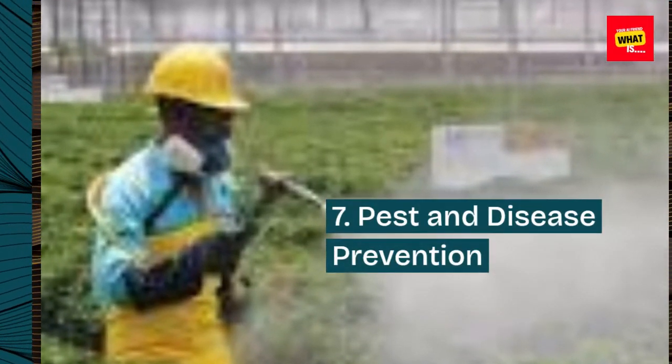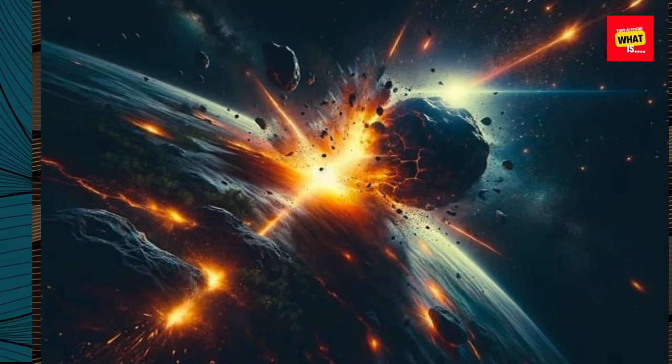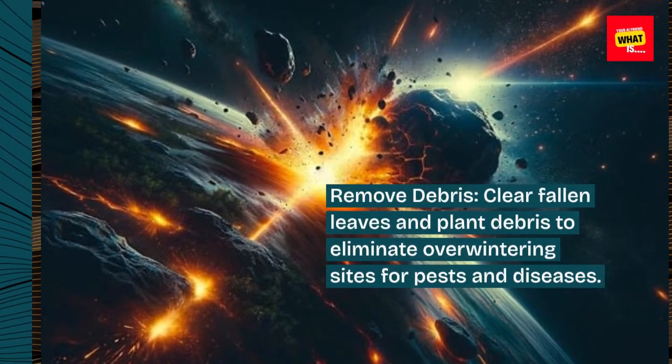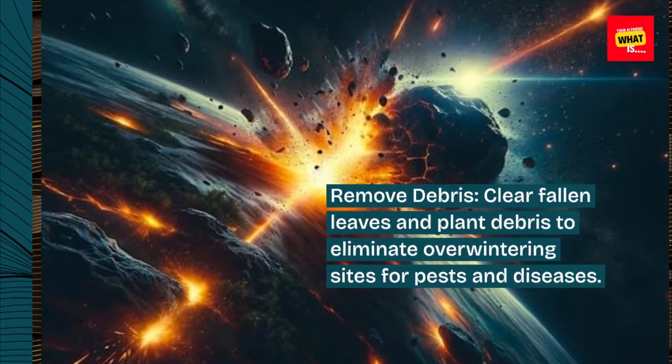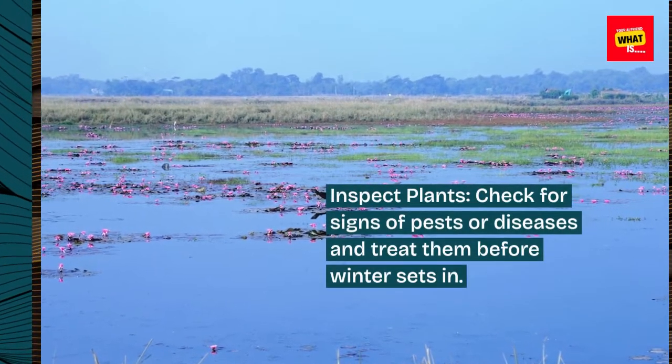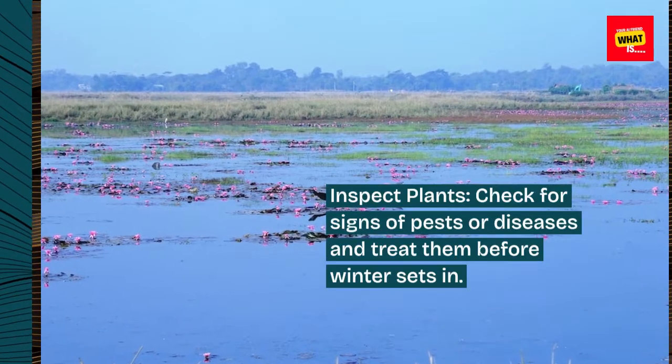7. Pest and disease prevention. Remove debris by clearing fallen leaves and plant debris to eliminate overwintering sites for pests and diseases. Inspect plants for signs of pests or diseases and treat them before winter sets in.